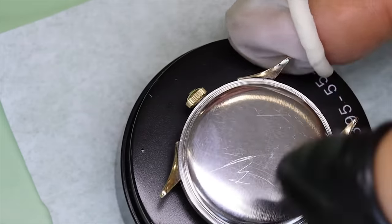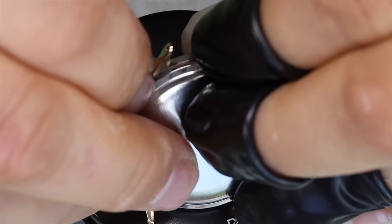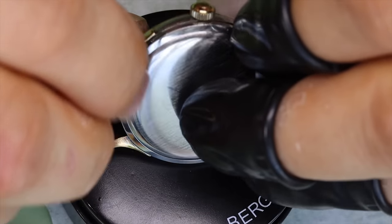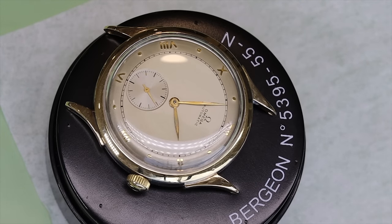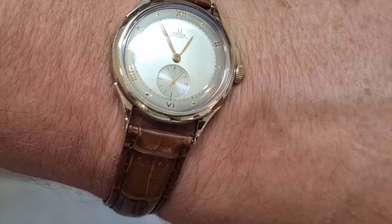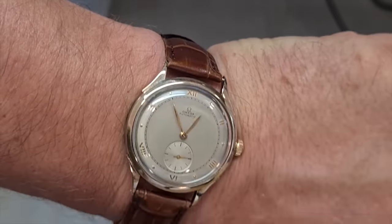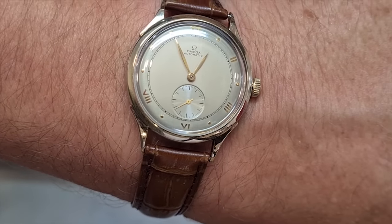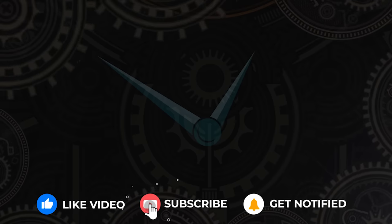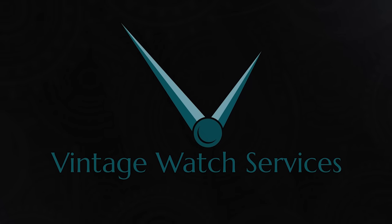One little issue is that the crystal had some compression damage as you may have seen initially, so I couldn't reuse it. I didn't have a proper crystal right now, so I just wanted to finish this video and put the watch on the wrist — but when putting it up for sale we're going to put on a correct crystal. I hope you enjoyed this video — if you did, clicking like and subscribe will really help the channel. We'll be back shortly — until then, ta-ta!